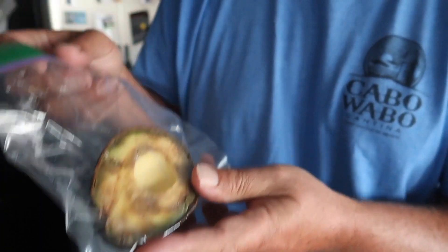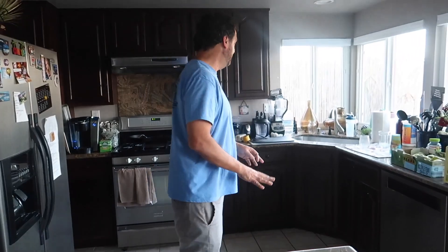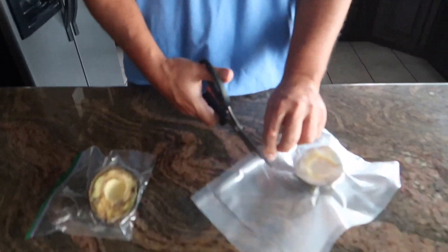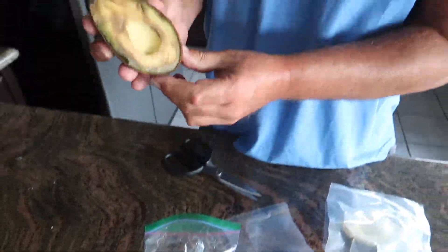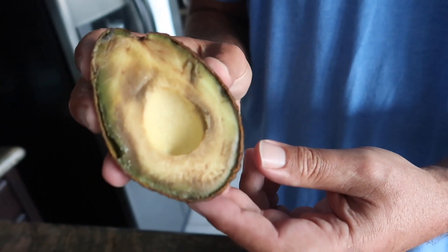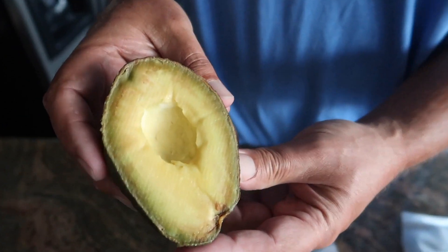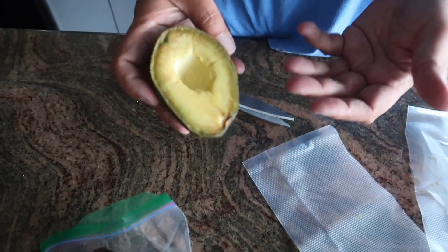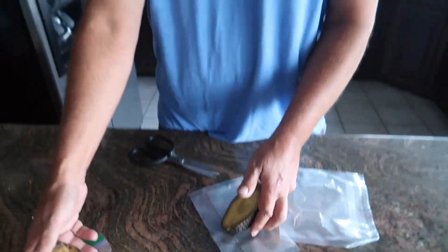Two days later — hey guys, Ty the Gadget Guy checking back in. Two days since we've sealed these avocados. This is the avocado that was in a Ziploc bag, and this is the avocado that was in the vacuum sealed bag. I'm going to cut them both open so we can take a look. As you can tell, there's a lot of discoloration on the Ziploc one — probably something that could be scraped away, but it doesn't look too good. The vacuum sealed one is looking quite a bit better. There's really no comparison — the vacuum seal is the way to go. The vacuum sealer is awesome, and I definitely recommend getting this item.